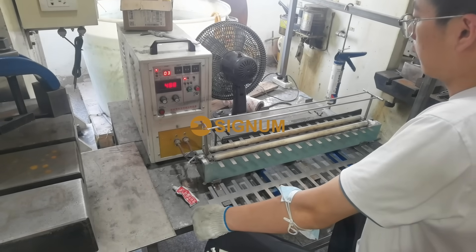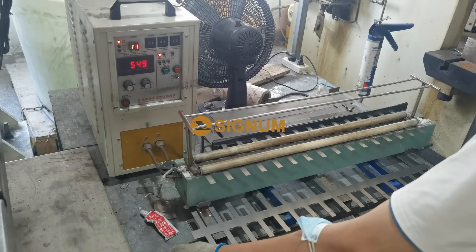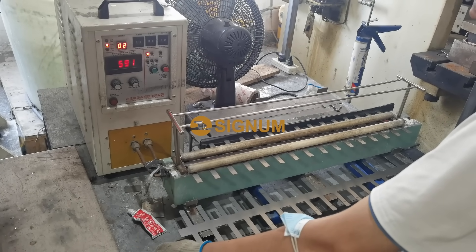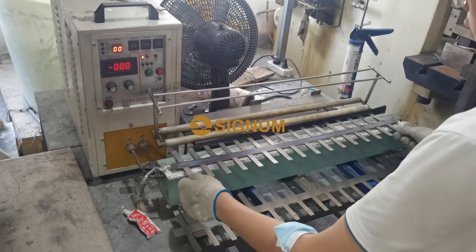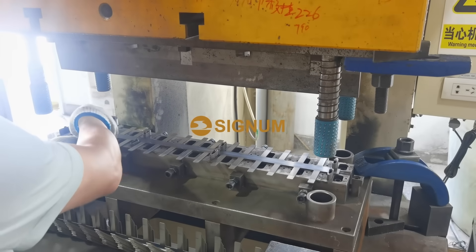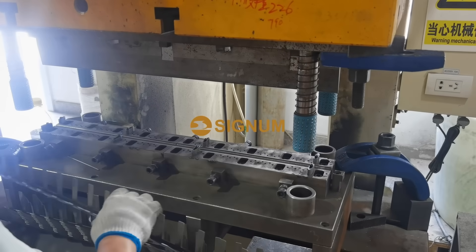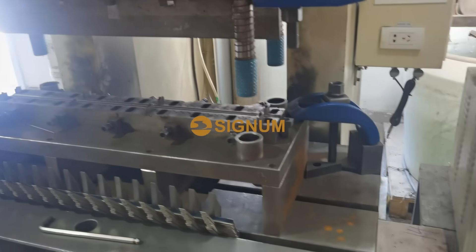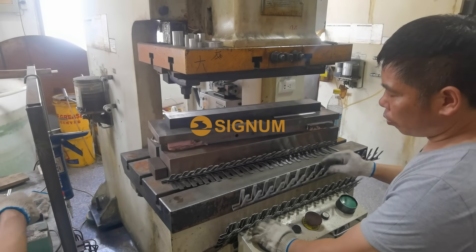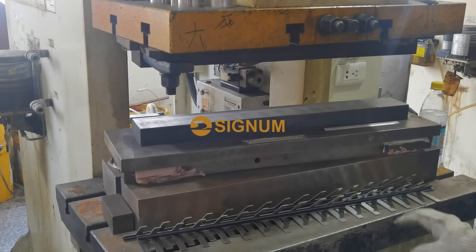The seventh step is another forming stage, where we will use induction heating equipment to preheat the titanium strips until reaching the set temperature. The eighth step is the final forming, completed on another punching machine using another set of forming tooling.